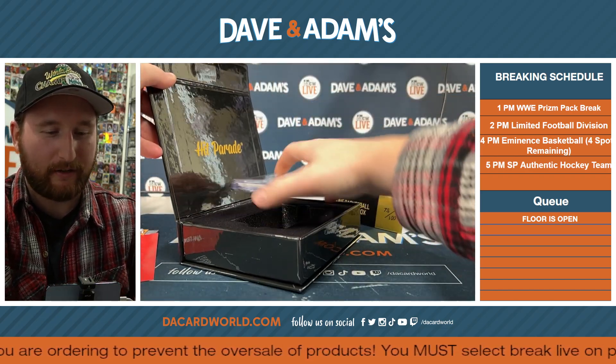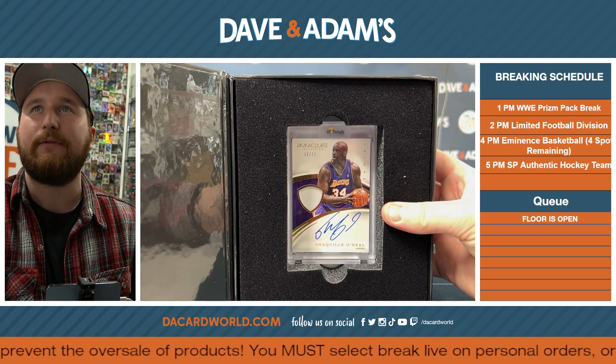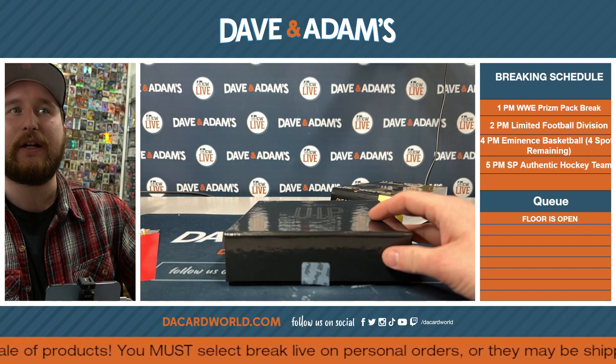Congratulations John, we'll be sending you the video. A nice Immaculate Shaquille O'Neal out of 75 — good stuff. Thanks for breaking again!